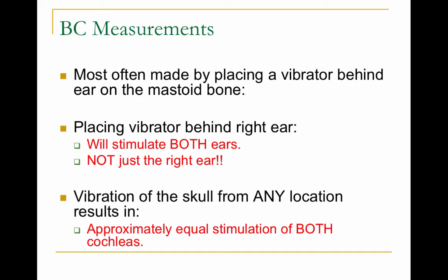Bone conduction measurements are most often made by placing a vibrator behind the mastoid bone. Because our skull is pretty much connected, if you put the vibrator on the right side of the ear it will also stimulate the left side. You could place the oscillator on the forehead and it will stimulate both ears, so when testing by bone conduction it tests both ears at the same time.